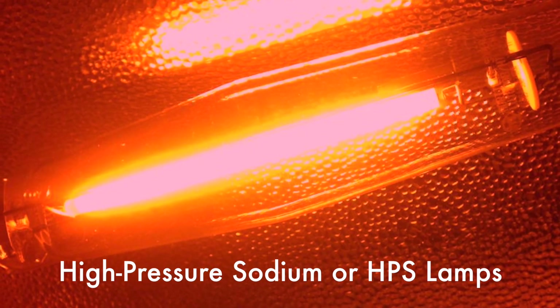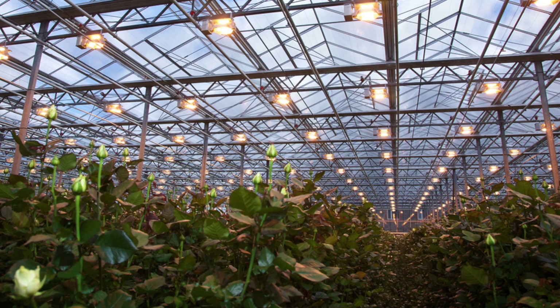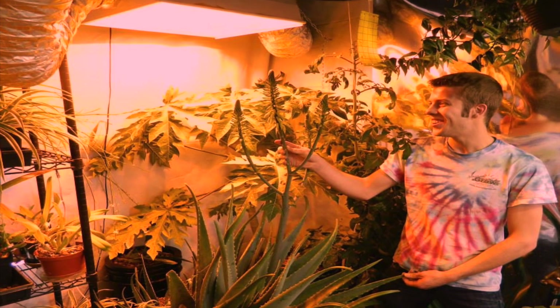High-pressure sodium, or HPS lamps, emit their strongest light at the red end of the spectrum. This makes them ideal for flowering plants as well as encouraging fruit and vegetable blossoms. Because of their reddish light, they tend to give everything they illuminate an orange character, something that may not be desirable in living space displays.